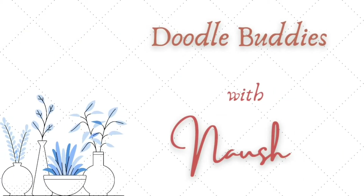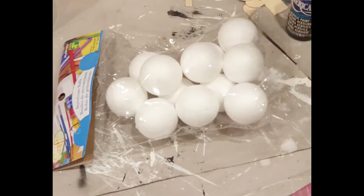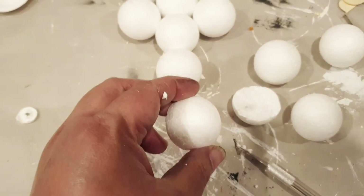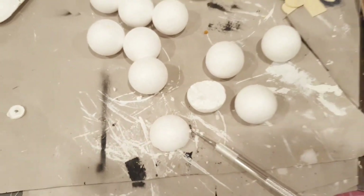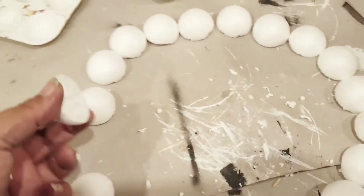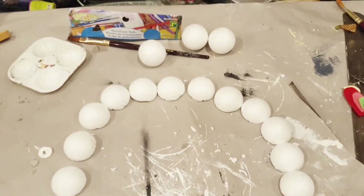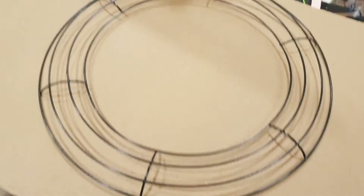Hi friends, welcome to DIYs with Nosh! We are creating a wreath today with some Dollar Tree styrofoam balls, cardboard, and these plastic vases. Step one, we are going to take these styrofoam balls and cut them in half. Once we've cut them, we are going to give them a single coat of faux chalk paint — the shade I've used is milk jug.